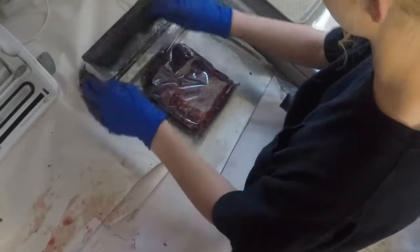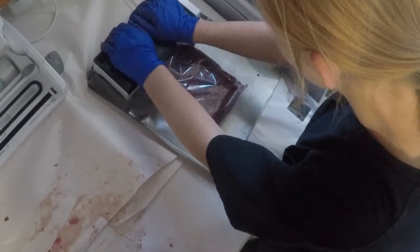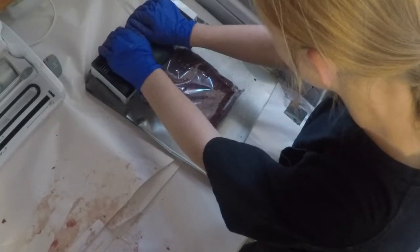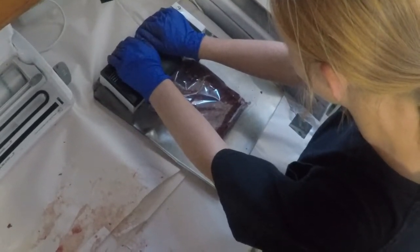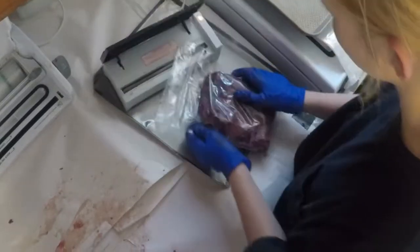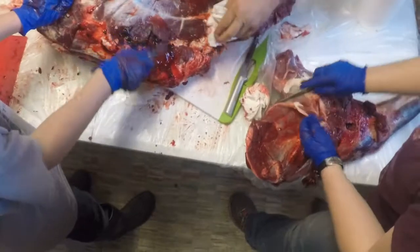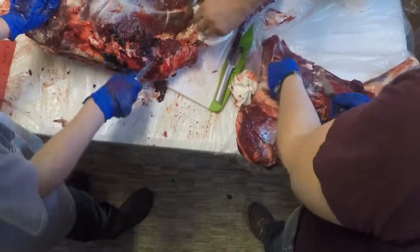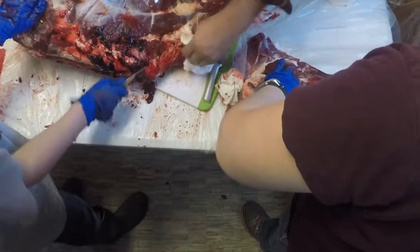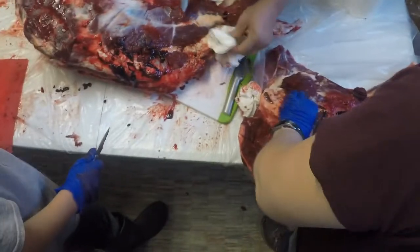I really like deer a lot better than beef because you never know where your beef's coming from. Most of them lived in a feedlot the last six months of their lives living in their own poop, which grosses me out. I'd much rather have a wild animal on my table. It's also more ethical — the deer had no vaccines, no antibiotics, nothing. They're just perfectly healthy, though they do get parasites sometimes, but that's another video.